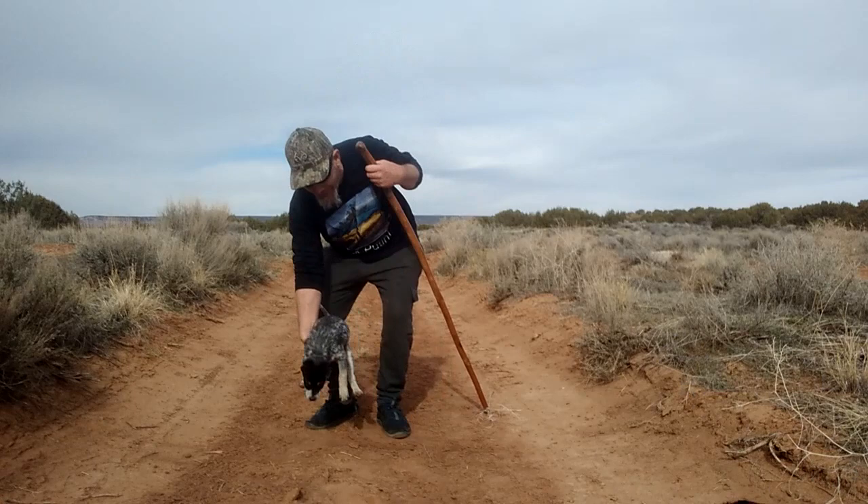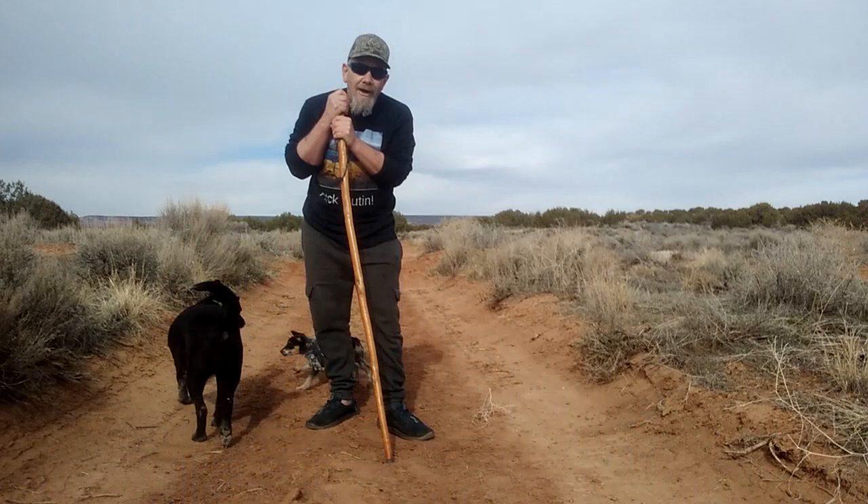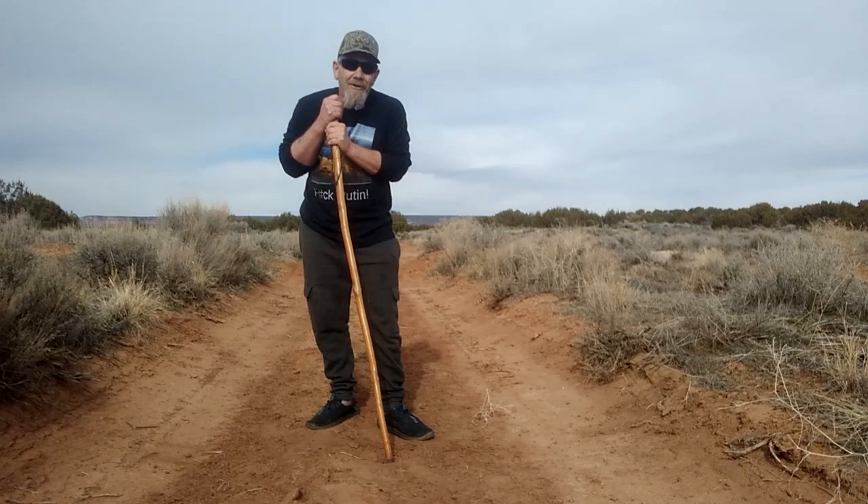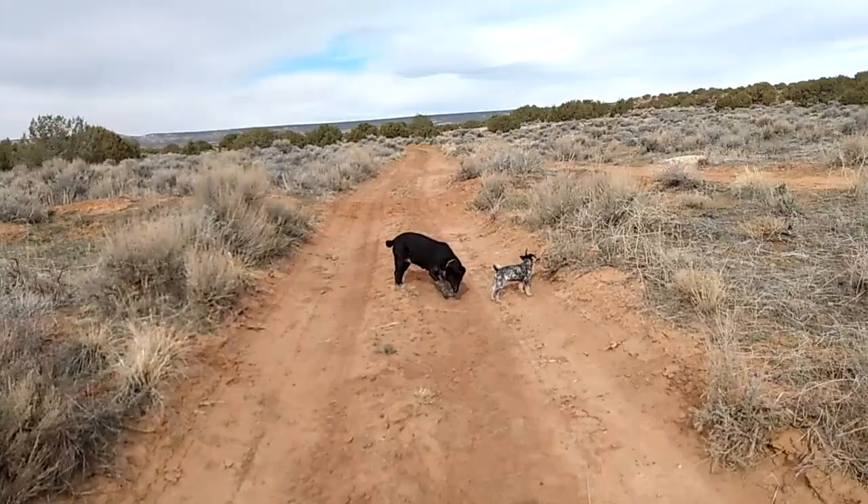We're going to go out and do some adventure hiking with these two dogs, and I'll kind of explain how I train them but also give you a little bit of history of this area — what I call the dunes, where I grew up as a kid and spent many days hiking, hunting rabbits, and adventuring. So come on along.